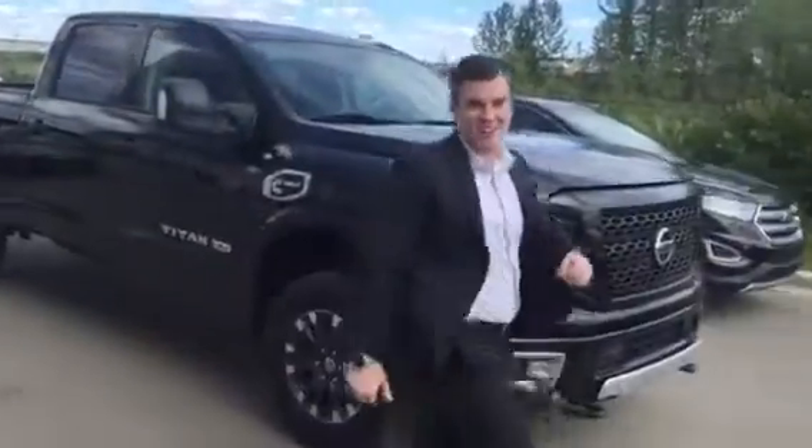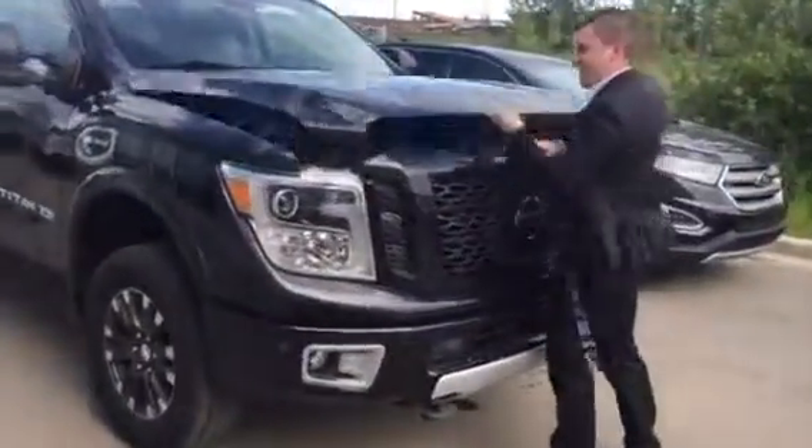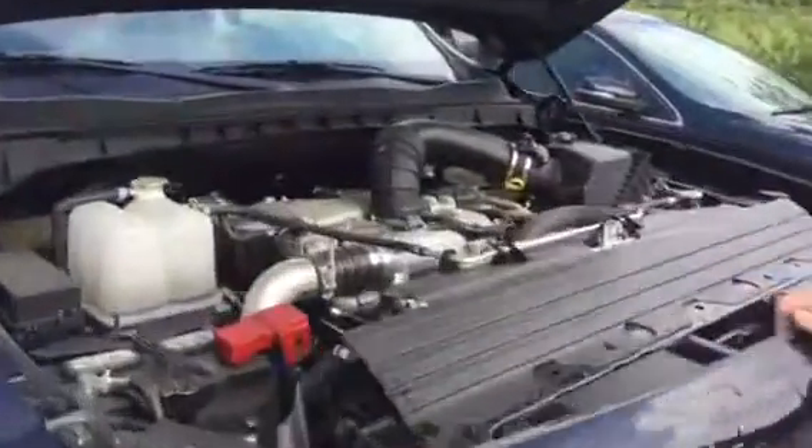I just wanted to show you the Cummins really quick. It's a really nice truck. So, this is our Pro 4X with a 5 liter V8 Cummins.